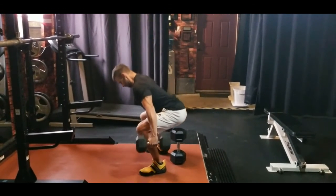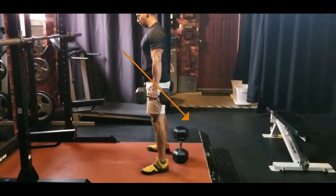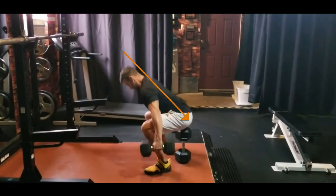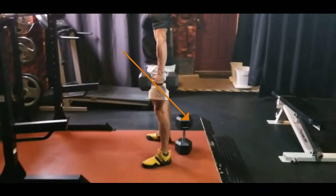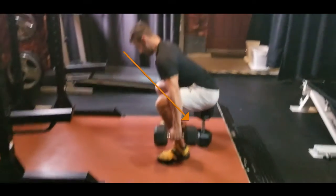Your pathway is going to be a backwards diagonal one where your butt is pushed out the entire time, the weight stays on the middle of your foot, and your torso bends forward to counteract your butt being pushed out.